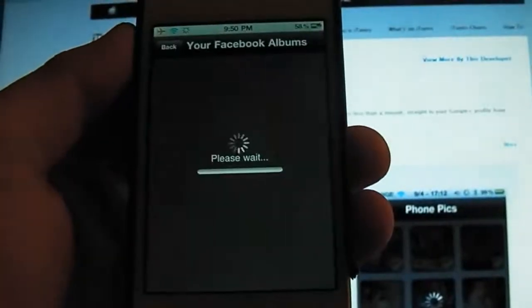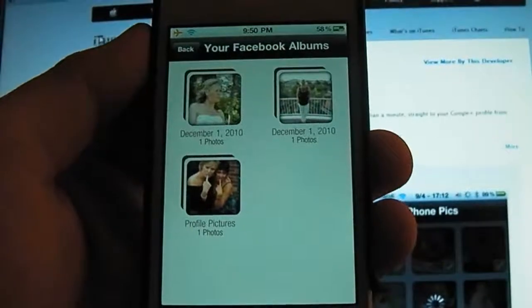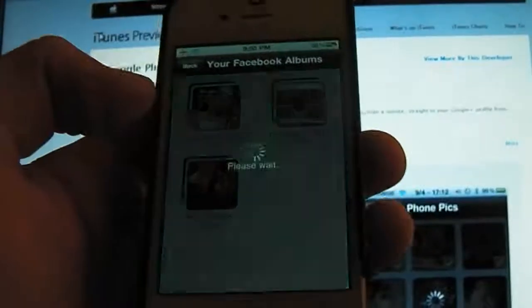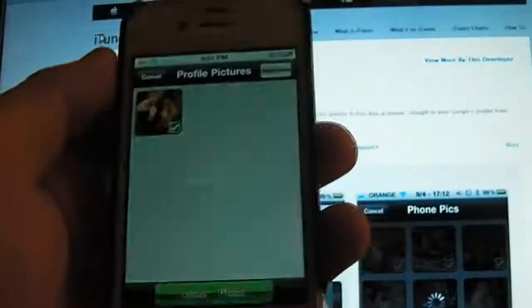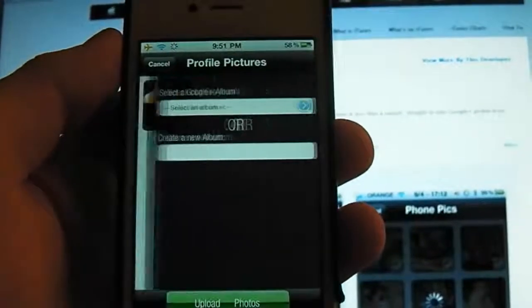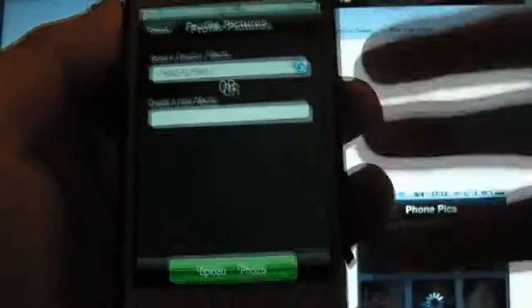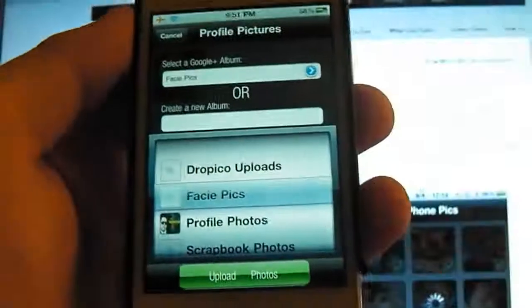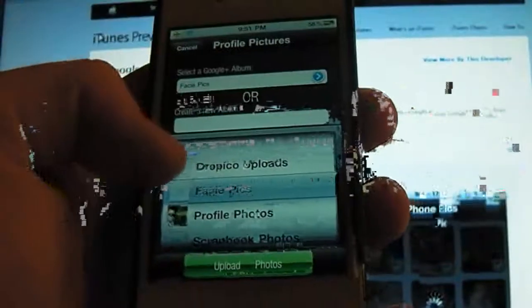I'll just quickly show you how simple it is here. I have to use my mum's account because for some reason my Facebook account didn't work. So I'll just upload one picture here. It will ask you where you want to upload your picture to — you can choose some albums from your Google Plus account or you can create a new album right on this application.